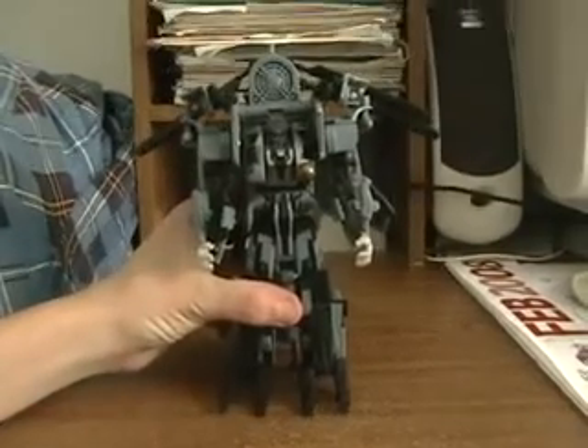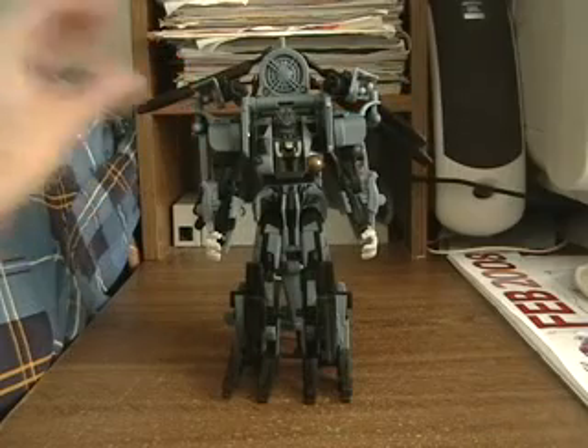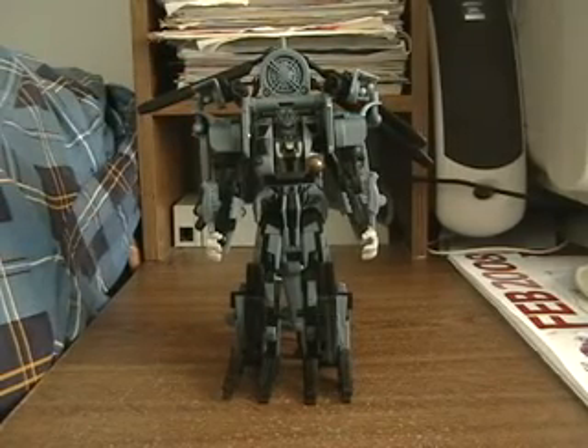Simply just attach it back onto him. Fold this up once more. Get him to stand up. And there you have Blackout.